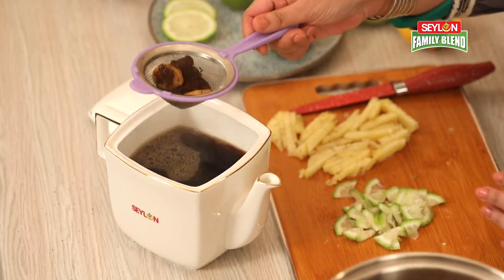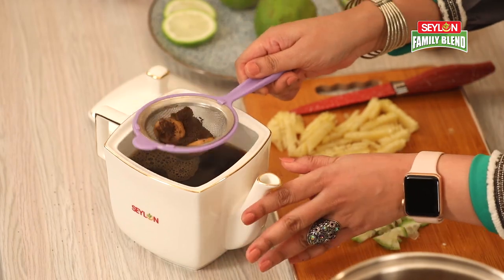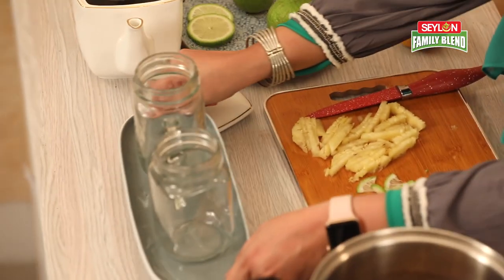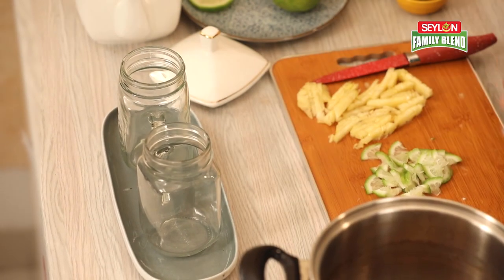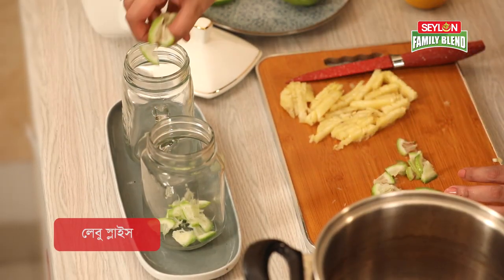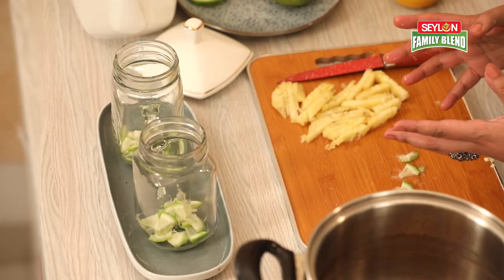It smells so good. You can easily make it. You can add the layers. This is common, and you can add vitamin C and chai antioxidants. Both can help your immune system grow.